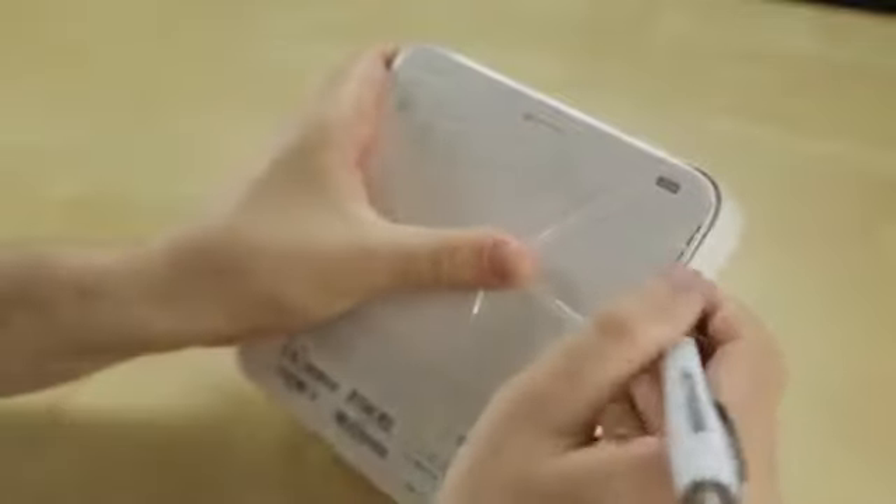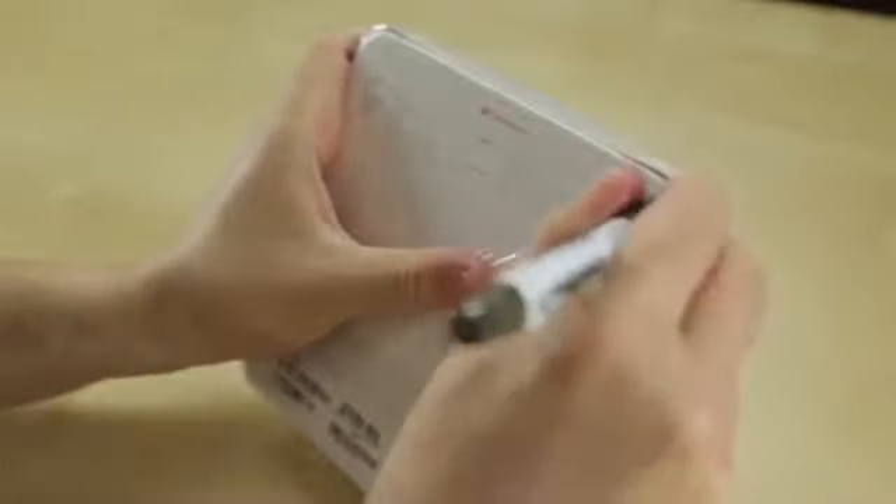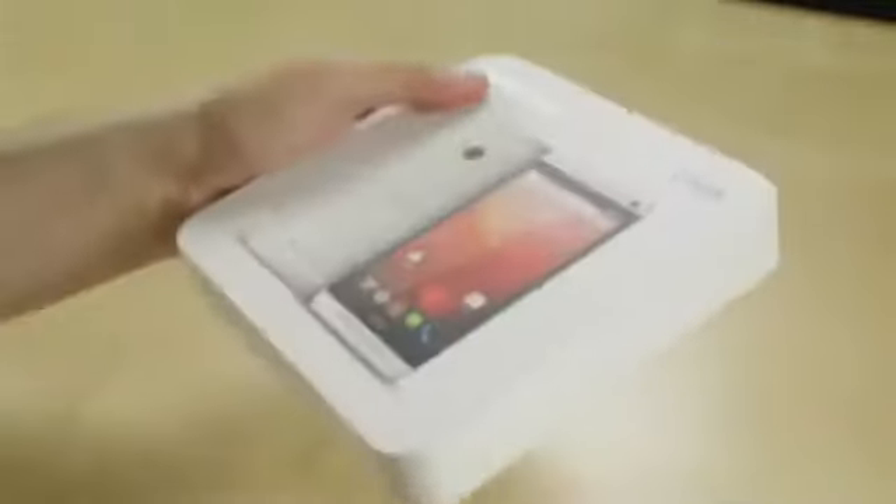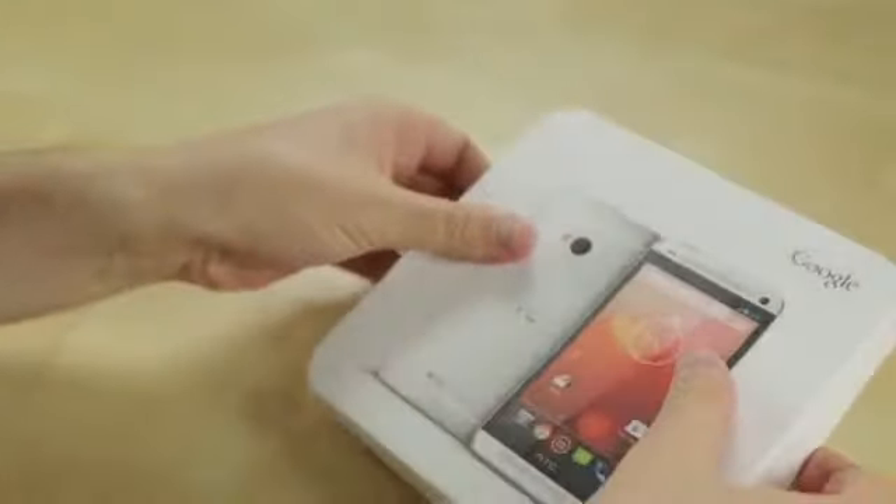I loved the HTC One, and I love stock Android, so it'll be very fun to sort of put those two together and see how it performs. We've got the plastic off this box, and I should say that both of these guys — this and the Samsung Galaxy S4 — are available now.